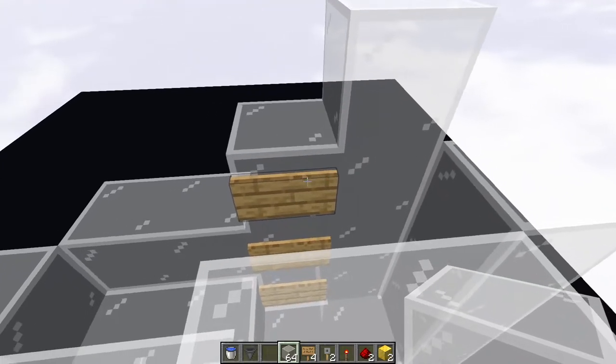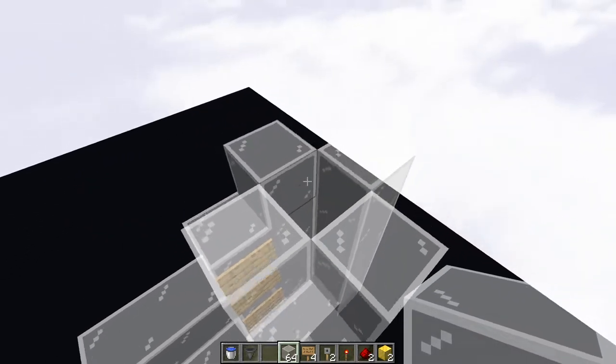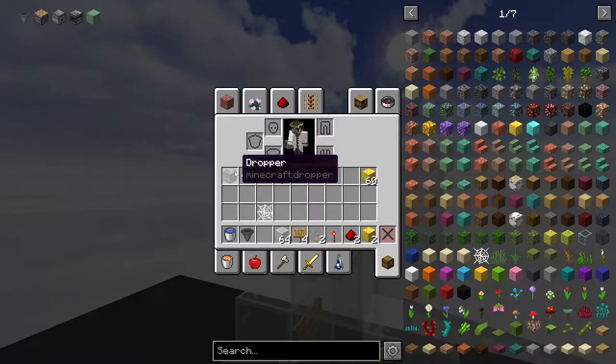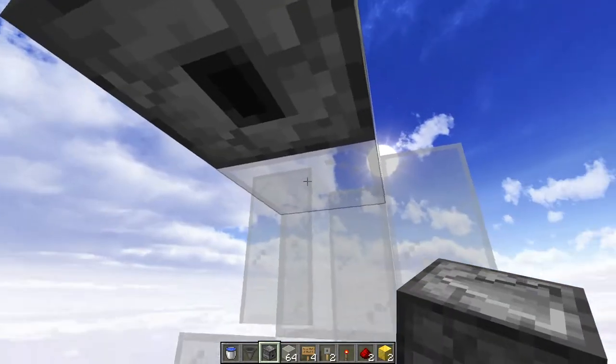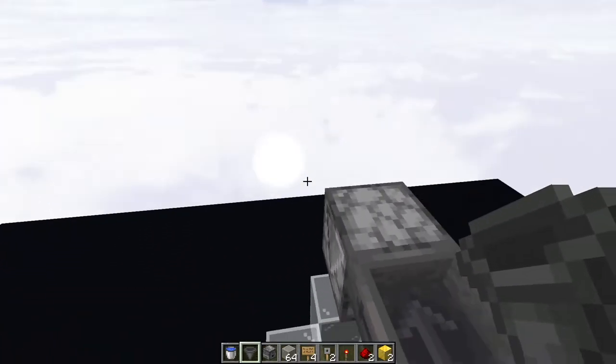Now, if there are other designs that you plan to use, you may want to build this a little bit higher if you want to use more cobwebs. Just put a temporary block right here — this is where you're going to be putting the dropper, and you'll be putting it on the face of this block, but make sure that it is pointing down, just like that. Now you can delete that temporary block and put a hopper pointing into that dropper.